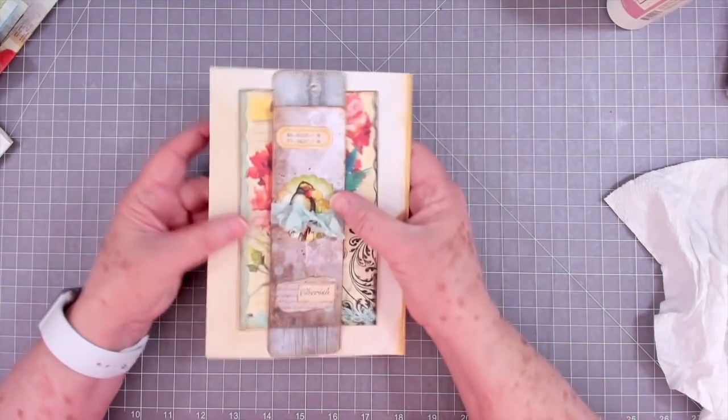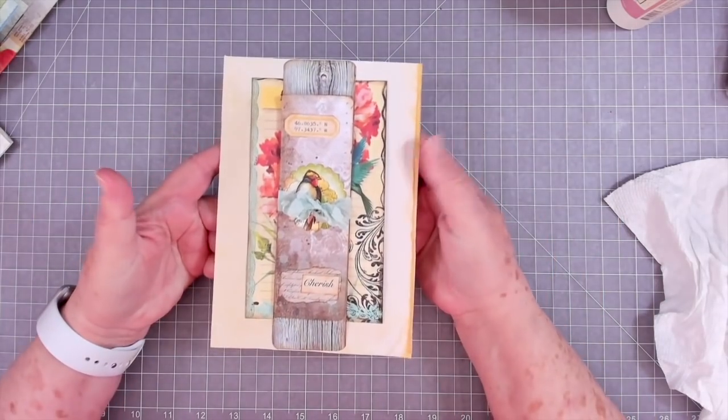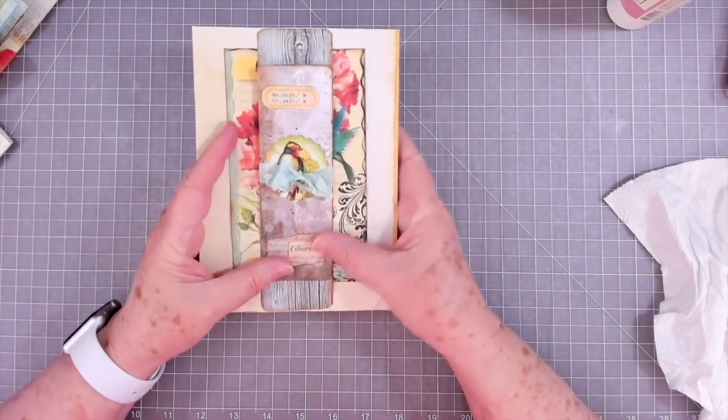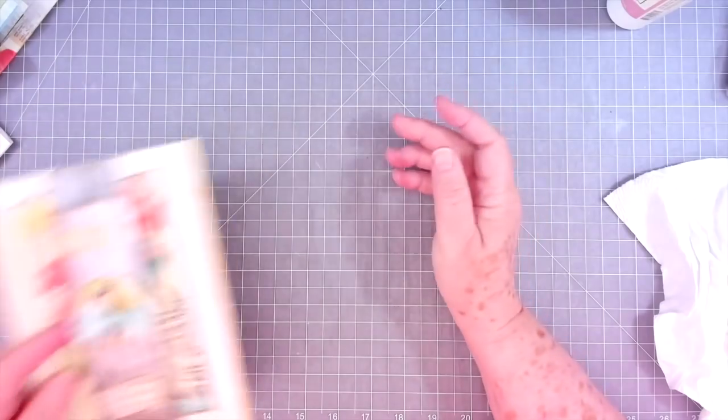So there is your belly band, and it has an expandable little writing page that you can use. I love these — they're so quick and easy!